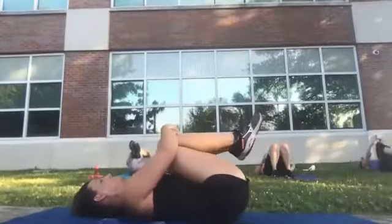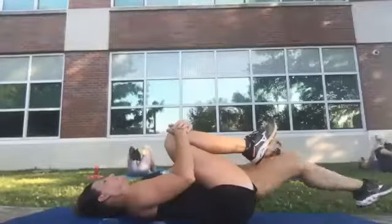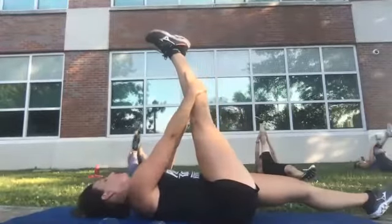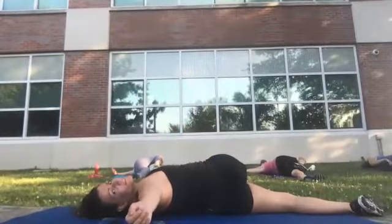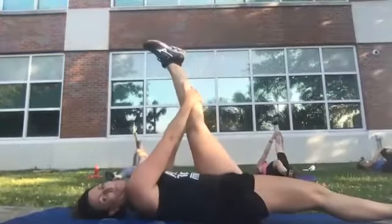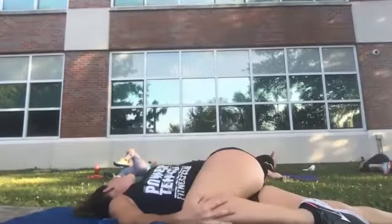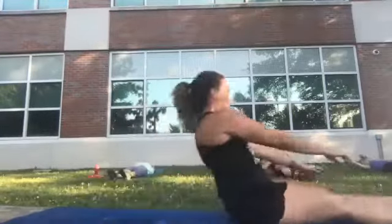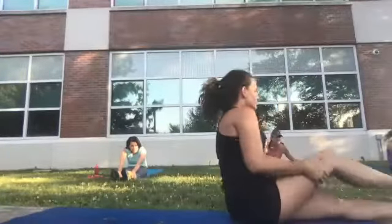Good — bring both knees into your chest, rock back and forth. Keep your right knee and extend your left leg out, then lift your right leg straight up. Bend and bring it across your body, back to center and switch legs. Left knee in, extend that left leg straight up. Bring your knee back and then across your body — rotate. Good, back to center. Both legs up, reach for your toes. Right leg over left and twist.